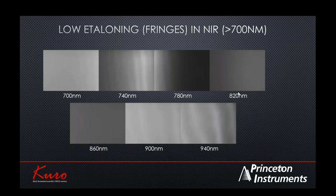For spectroscopy customers, we looked at etaloning performance. Etaloning occurs in the near-infrared region — primarily over 700 to 750 nanometers — due to constructive and destructive interference of incident photons causing fringes. Using a spectrometer and a uniform light source, our testing showed the back-illuminated sCMOS performs better than expected all the way up to 700 to 940 nanometers, making it a viable candidate for the near-infrared region. Detailed data in this region is available on request.